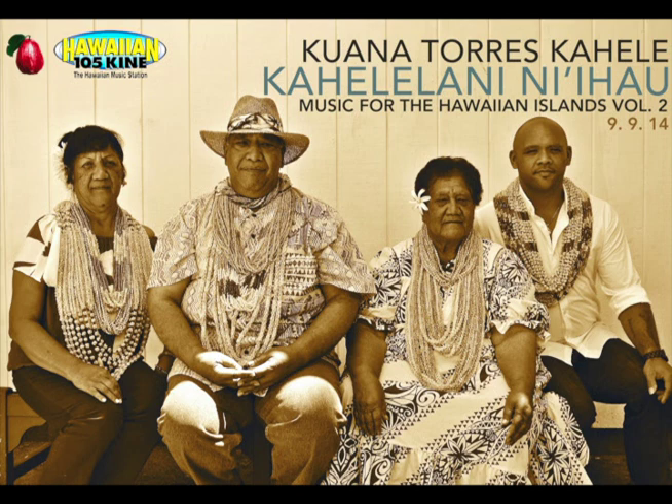Kuwana Tourist Kahele has a brand new CD. Lay Ana Ni'ihau is the first mele of its kind, which speaks of every single type of lei Ni'ihau the island has to offer. A lot of people think that the typical white strand Momi, the Laiki, or even Kahele Lani are the only two or three leis that Ni'ihau has to offer.